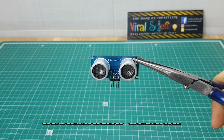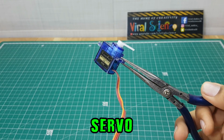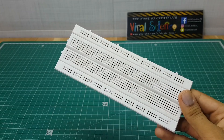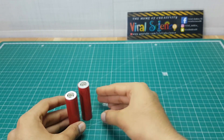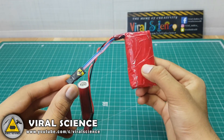To make this you will need an Arduino Nano, an ultrasonic sensor, a servo motor, a switch, jumper cables, and a breadboard. I am using 18650 batteries of 3.7 volts and I have made a battery pack of 7.4 volts with them.